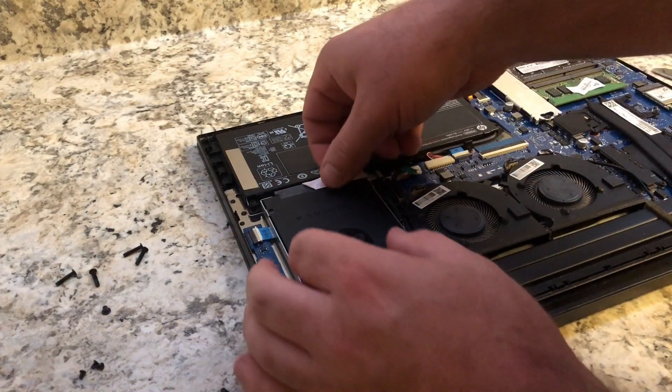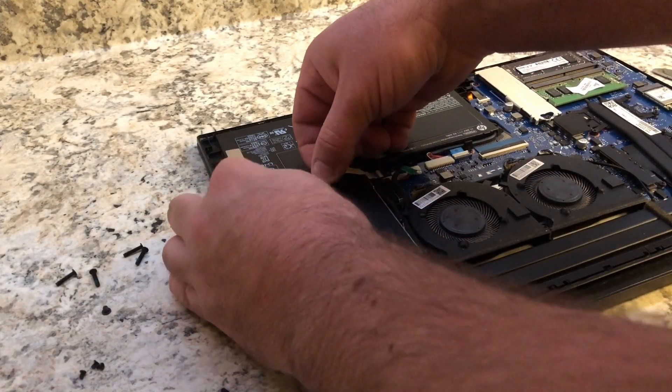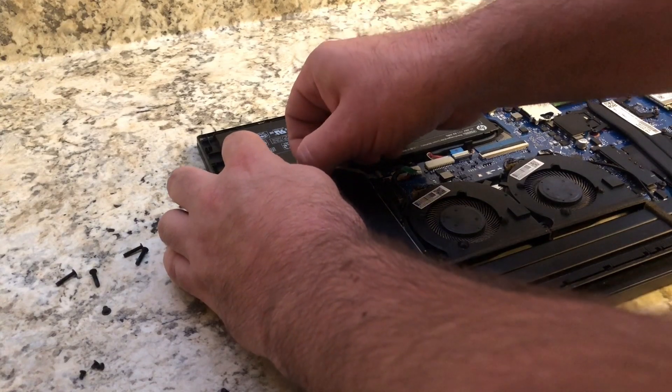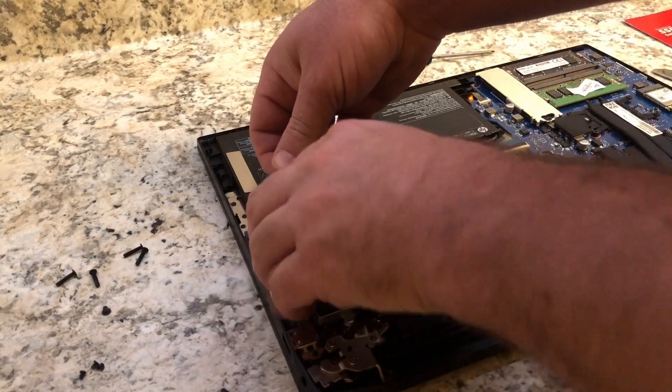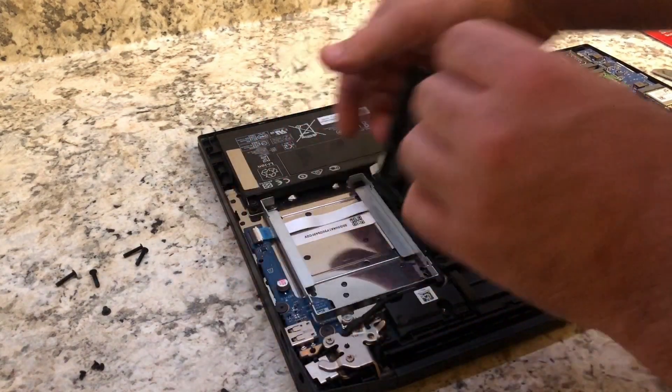You want to remove these connections — pretty much the power to the SSD. It's a little tricky. Then the new SSD will go in pretty much the same way.